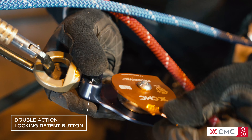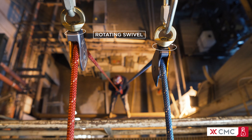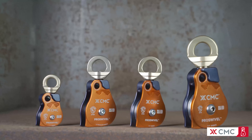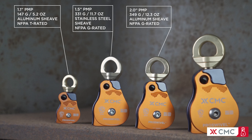The pivoting side plate allows rope loading without disconnecting from the anchor. The double-action locking detent button prevents accidental opening. The rotating swivel aligns the rope with the direction of pull. The sheave is mounted on sealed ball bearings for maximum efficiency.